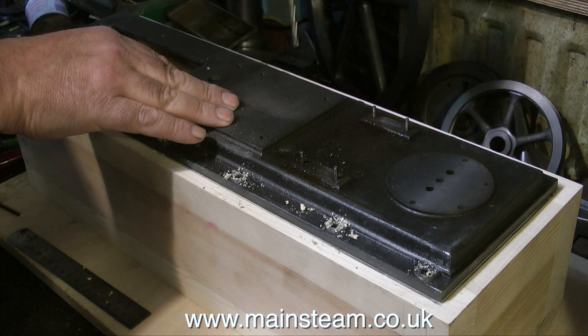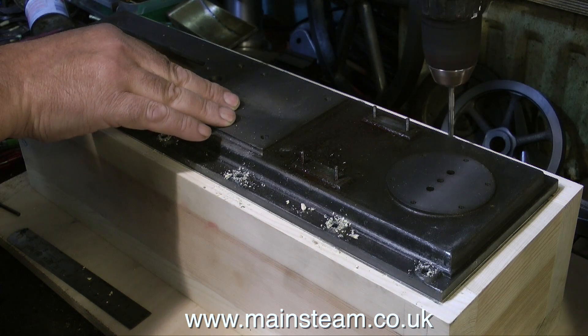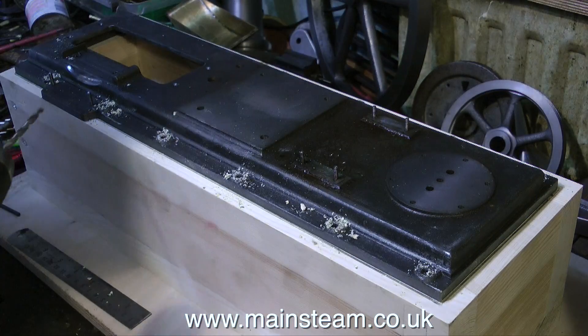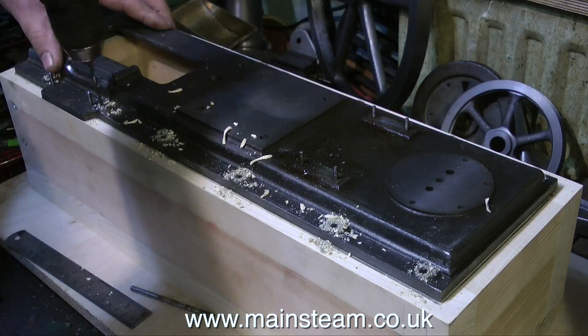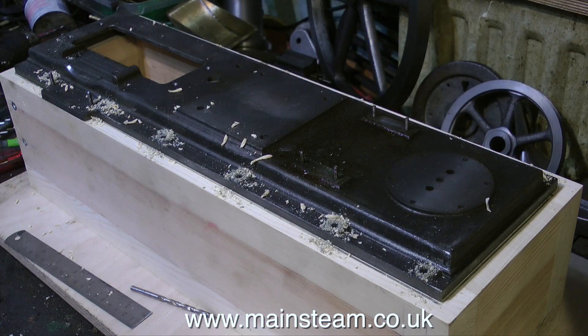By using the 3/16" drill first I'm making a very accurate mark, so when I change to a 5/32" drill — which is tapping size for 2BA — I will get a very accurate hole. As you can see, with the 5/32" drill fitted I'm drilling a much deeper hole than previously. I'm going to tap all these holes in the wood with a 2BA tap.